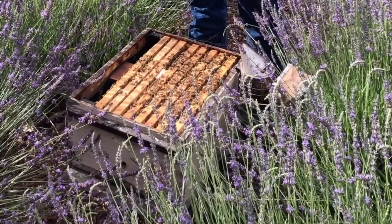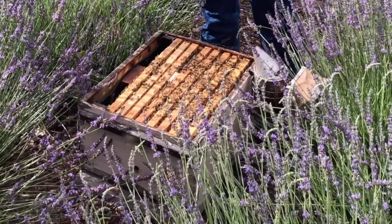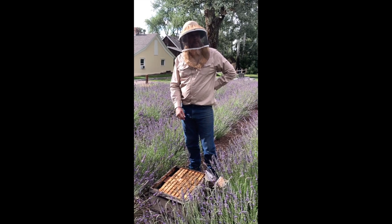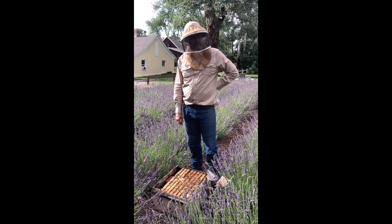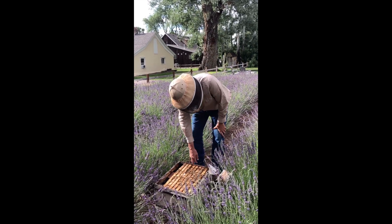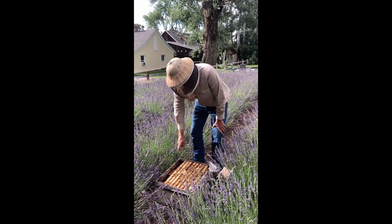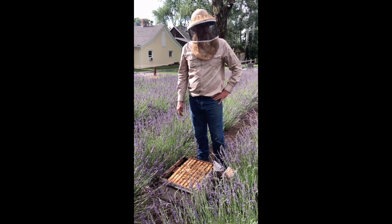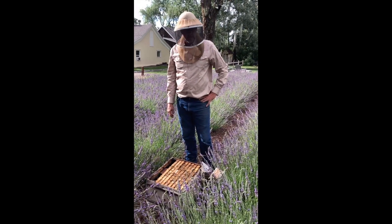I always put a rock or brick on top — that's a good idea. But they want to fill up the extra space. If they filled up all of these frames, they'd start putting comb down inside that feeder, because that's extra space they can use.